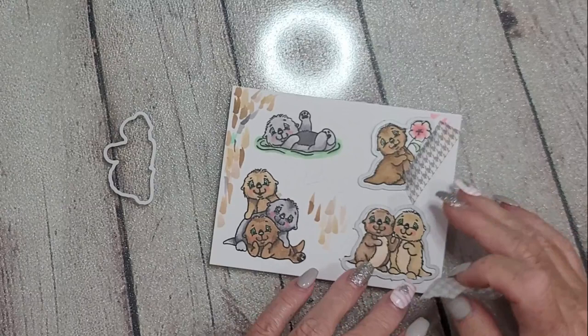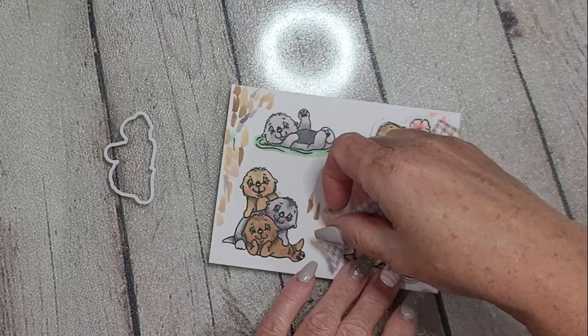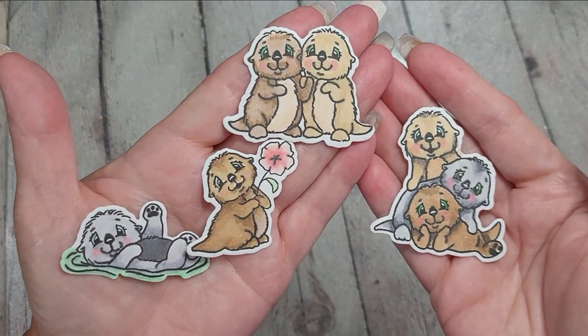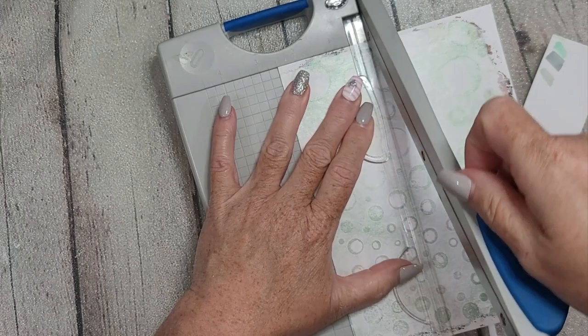Here you can see I've already lined my dies up on my images, taped them down so they wouldn't shift in the die cut machine, and cut them all out. Aren't they just adorable? They're so stinking sweet — I've had a blast playing with these and look forward to playing with them more.